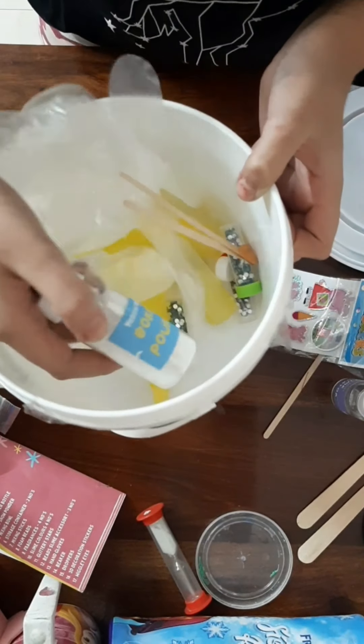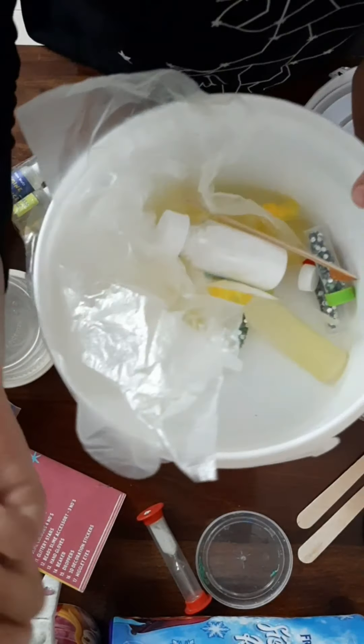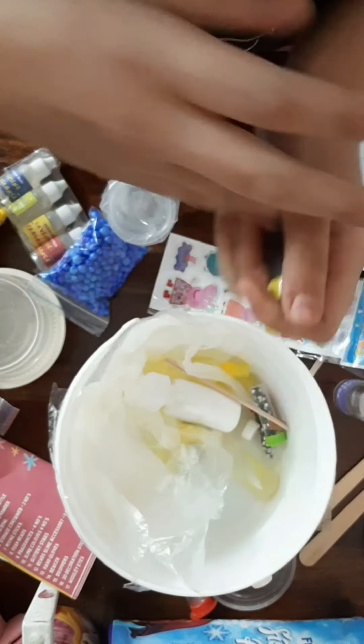And tons of glue, borax powder, shiny glitter, and some mixers and spatulas. So let's start to make it!